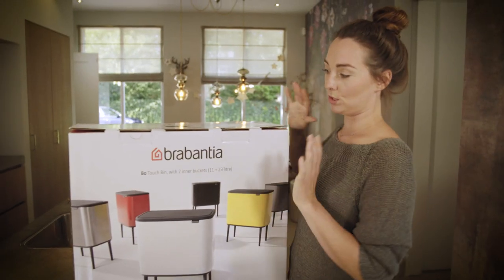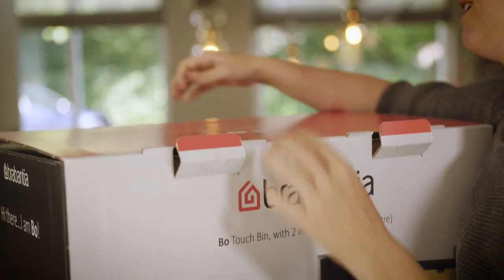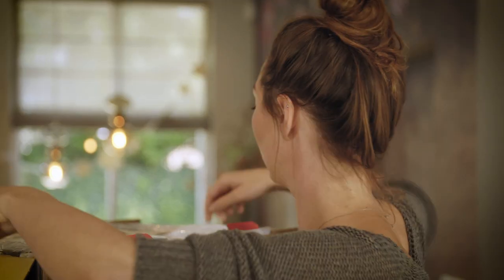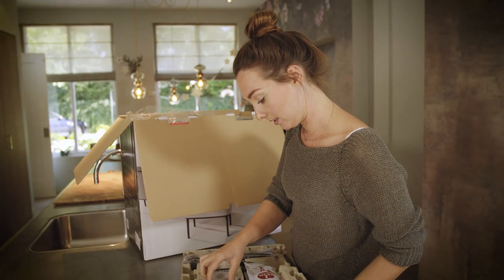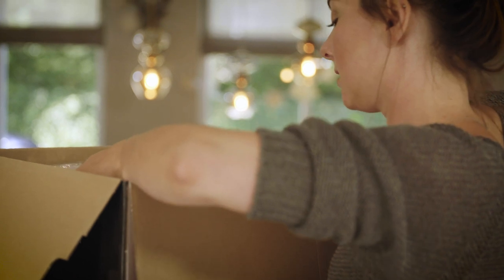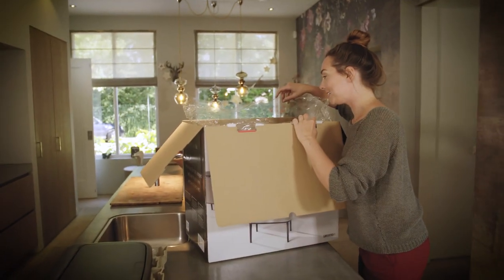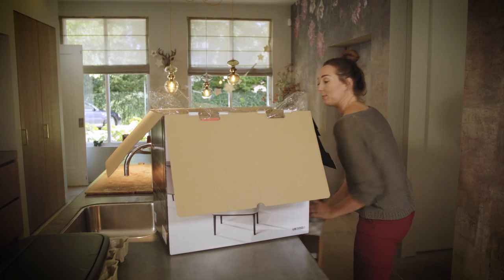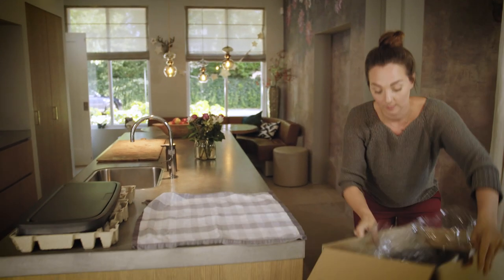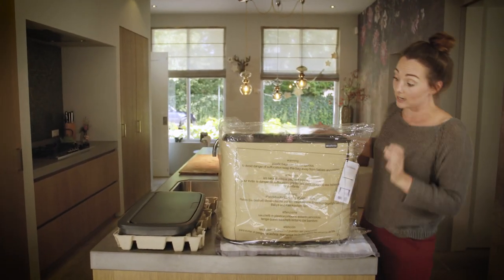I just bought my Bow touch bin and it looks really good, so I'm excited to unpack it. Assembly tips are very easy — the legs, and this is the bin itself. Let me just put down a towel so I won't damage it. Wow, the color is amazing!